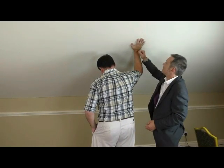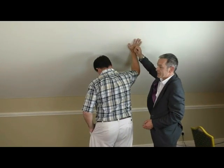Fantastic. On the count of three, John, you're going to find that hand comes off the wall, your eyes are open, feet are fantastic. One, two, three.